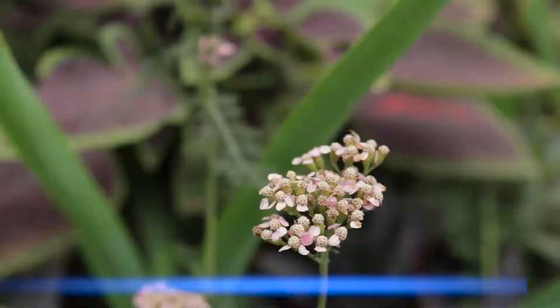Welcome back to my channel. I want to talk about the common yarrow — this is the Achillea millefolium. I'll get the words right! This is the most amazing plant and I've been eyeing it for a while.